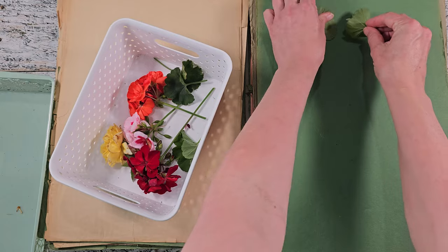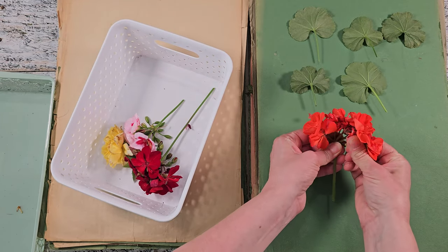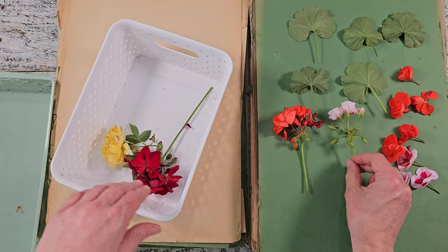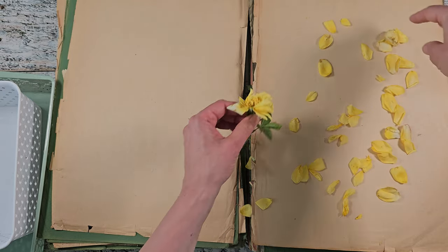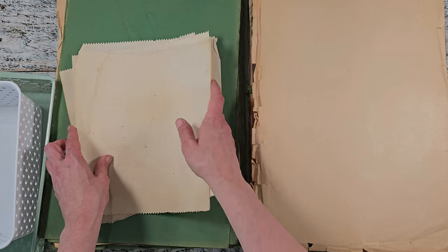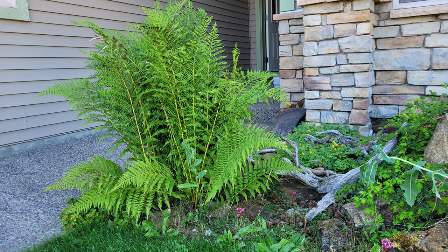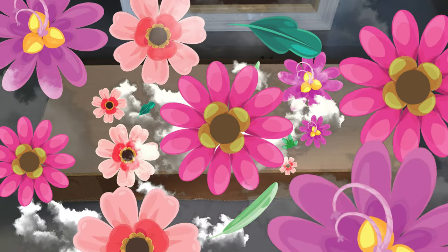I have never dried geraniums before so I wanted to give it a try — the leaves are interesting and geraniums come in so many beautiful colors. I left some blossoms on the stem to experiment and pulled some off as well. I also had this mini rose — these dry so well, even the stems themselves. Here's another option: I had two heavy shelves and pieces of cardboard that fit in between. You can place long fern fronds inside those boards, put the other shelf on top, and allow it to dry for about three weeks — it worked really well.